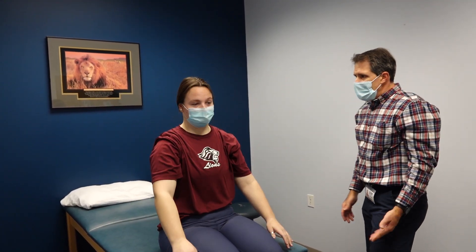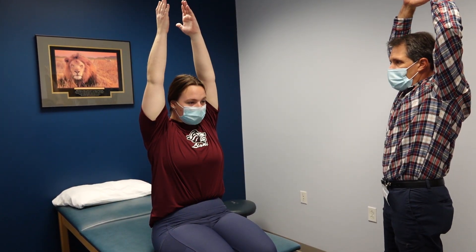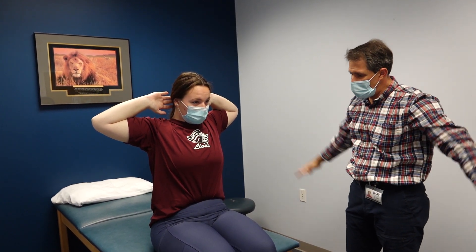We're going to go through some active range of motion, do a couple of special tests, talk about the diagnosis, and where we go from here. First, demonstrate your motion — straight up over top, good, and back down. How about out to the side, bring the palms up overhead, now bring the hands behind the head. Pretty good motion overall, and now down behind the back — not too bad.